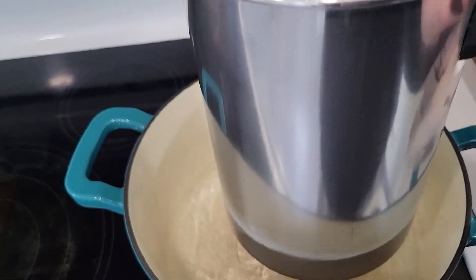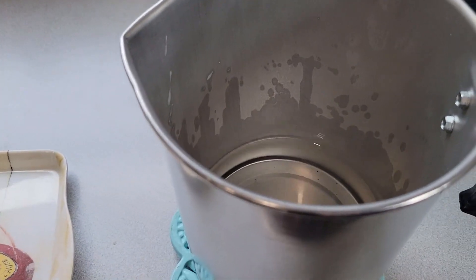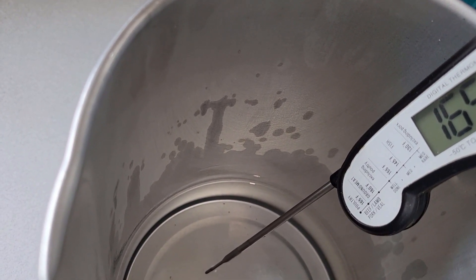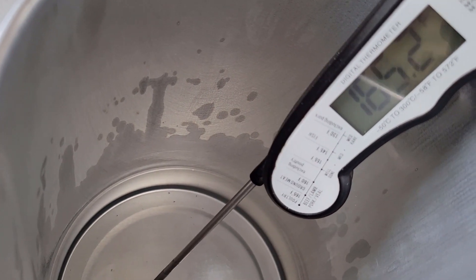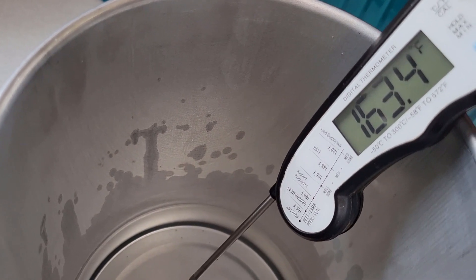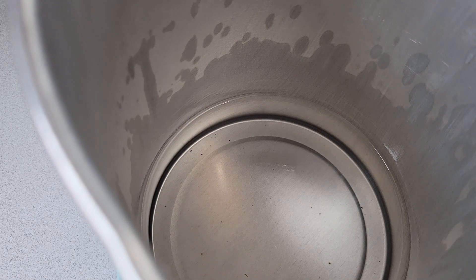Our wax is completely melted, so we're going to remove it from the water, dry the bottom, and move it closer to where we'll be pouring our candles. I'm going to let this cool a little bit. The bag of wax said the melting point was 130°F, but the temperature of my wax was actually 180°F when fully melted. Right now it's at 165°F — I'm going to wait until it gets to 130°F to add the fragrance oil. You don't want to add fragrance oil when it's still super hot because it will burn right through and your fragrance will be very weak. While we're waiting, I'm going to go ahead and pour in my mica pigment powder.